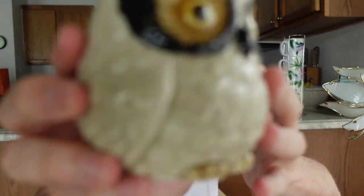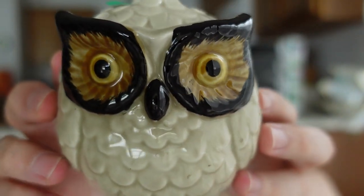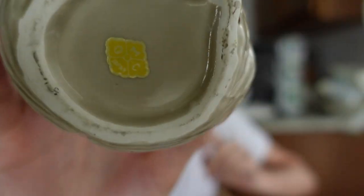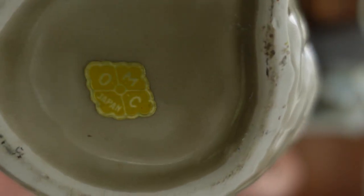Also the sugar dish here - this is Otagiri Mercantile Company, a very nice pottery company. I paid three dollars for this one. I've got a spare spoon I'll just stick in there. It's a sugar dish and it is marked on the bottom with the OMC sticker - Otagiri Mercantile Company.